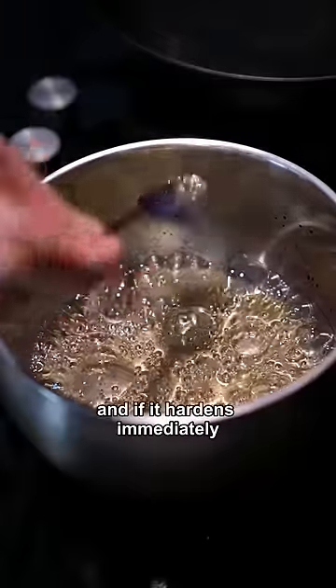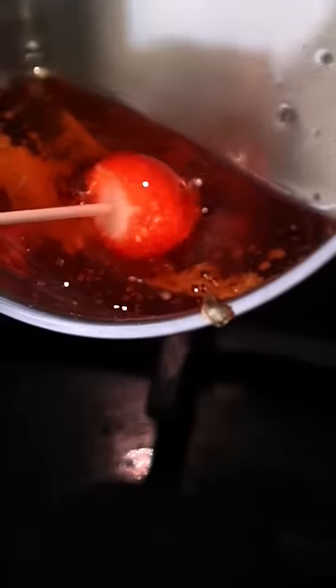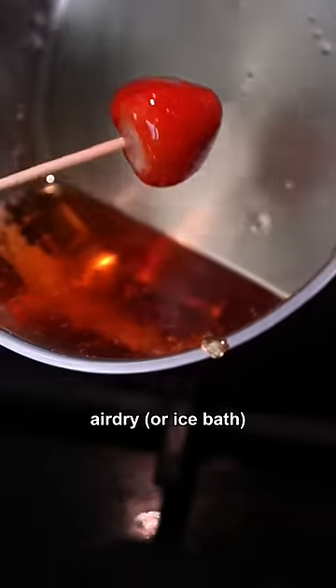You know the drill — two parts sugar, one part water. Drop it in some cold water and if it hardens immediately, it's ready to dip. Air dry and there you go.